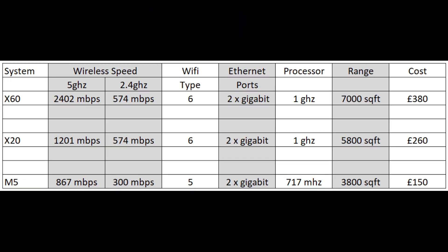It's a bit of a minefield out there trying to decide which TP-Link Deco mesh system to get, so I'm going to give you a very quick comparison specification-wise between the x20 and the x60. I'm also going to show you the m5 as well, which is a cheaper option, and then you can make your mind up. It'll help you a bit — let's do this quickly.